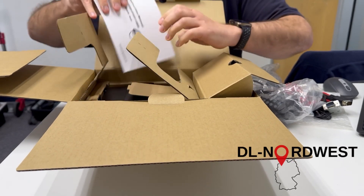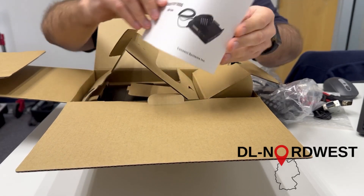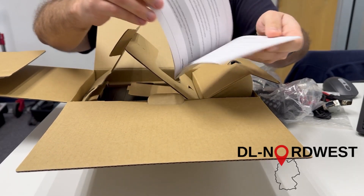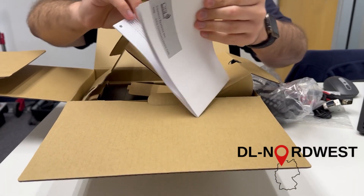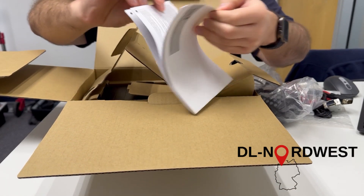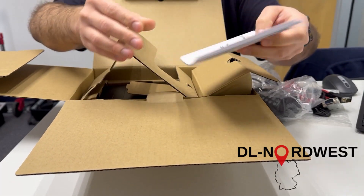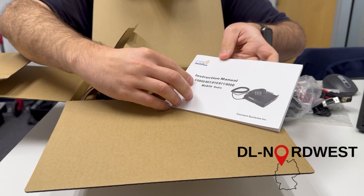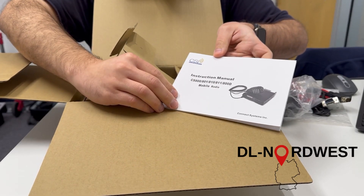Then we have the instruction manual in English, which is color printed. There's a lot of text — I guess it's essential information. It looks like this instruction manual is valid for different types of radios from the CS800 series.